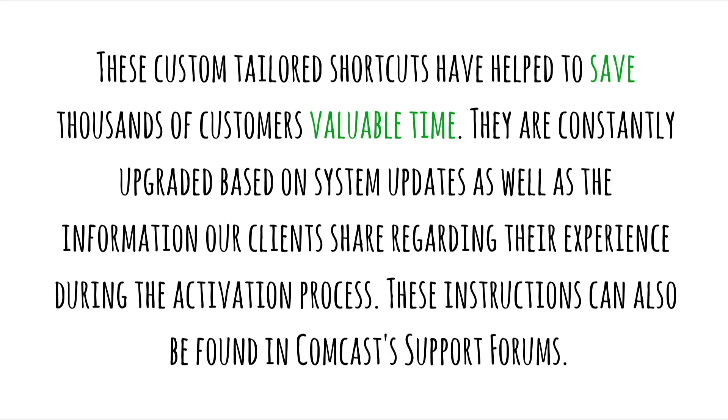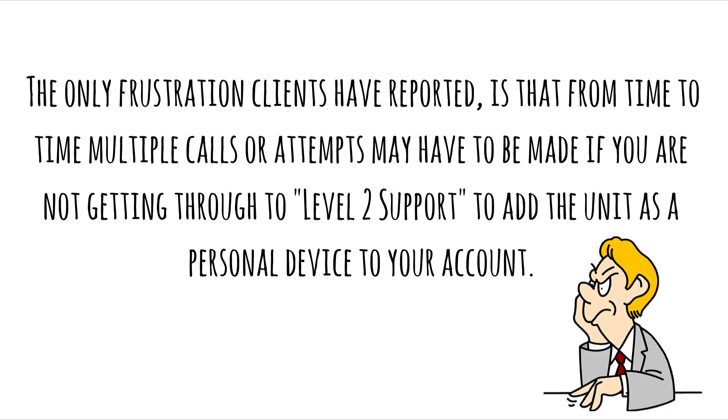These custom-tailored shortcuts have helped to save thousands of customers valuable time. They are constantly upgraded based on system updates, as well as the information our clients share regarding their experience during the activation process. These instructions can also be found in Comcast support forums. The only frustration clients have reported is that from time to time, multiple calls or attempts may have to be made if you are not getting through to Level 2 support to add the unit as a personal device to your account.